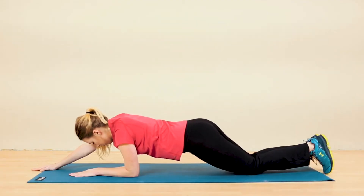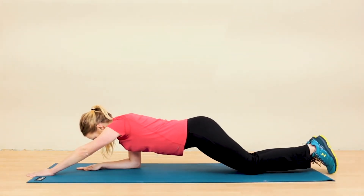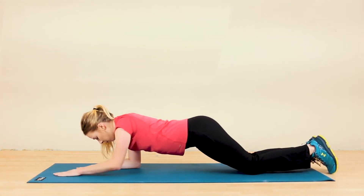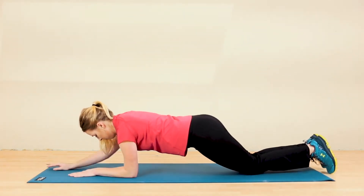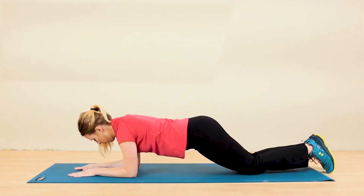The modified plank engages and challenges muscles of your shoulder, abdominals and pelvis. Adding in the reach creates an added challenge to maintain your posture, especially through the shoulders and upper back.